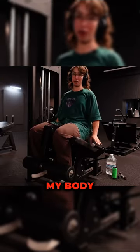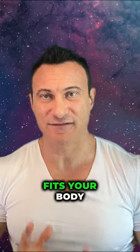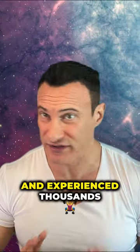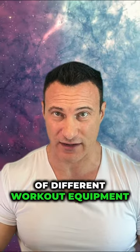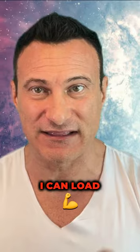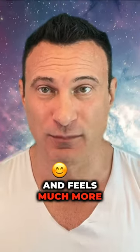The leg extension does not fit my body — where do I grab? My arms are too short. Whether a workout machine fits your body or not is a huge factor. I've traveled all over the world and experienced thousands of different workout equipment, and finding a machine that fits my body perfectly means I can load the muscles much more, more safely, and it feels much more enjoyable.